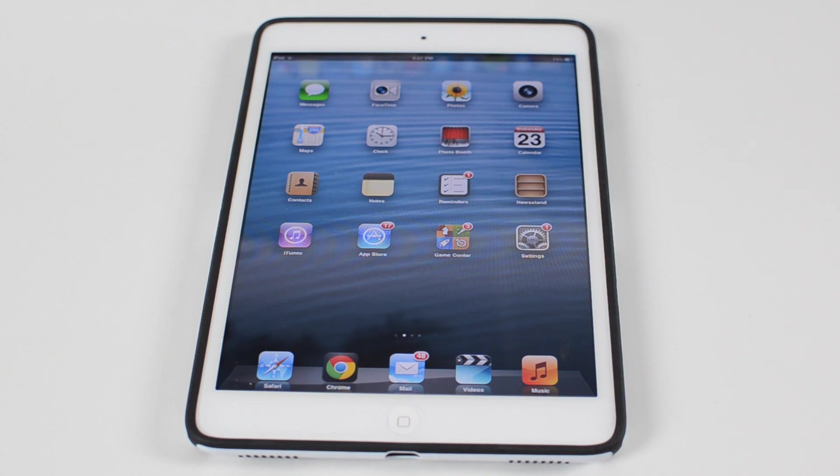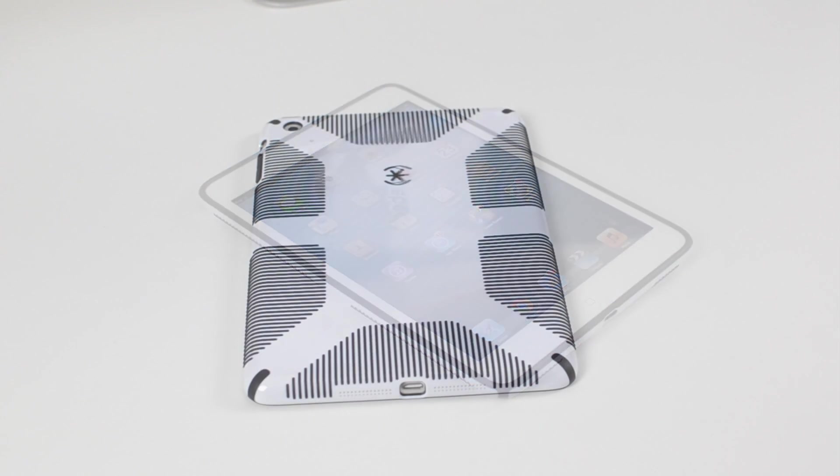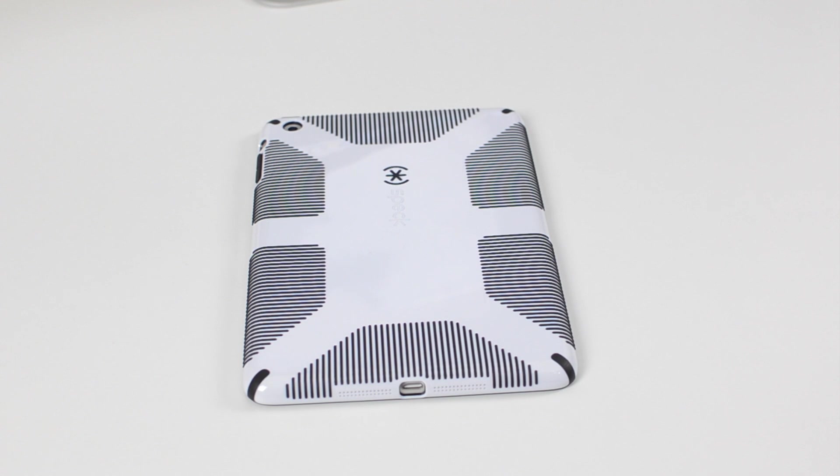For $45, I do think you should get a screen protector. I do have a Skinomi screen protector on here and it works — so if you want to use one, you won't have any issues with it, but there isn't one included. Overall, this is definitely one of my favorite cases I've used for the iPad mini so far. I just love how much grip it provides, and it does keep the iPad very thin, very light, and very easy to use.